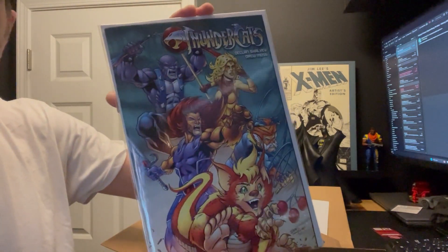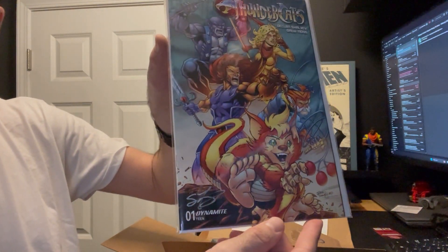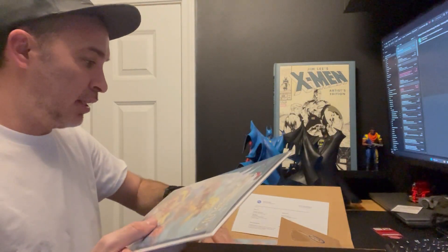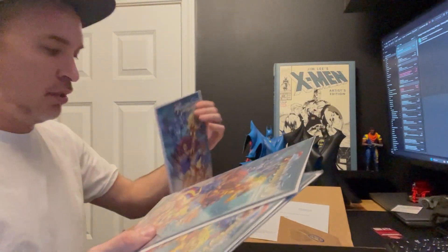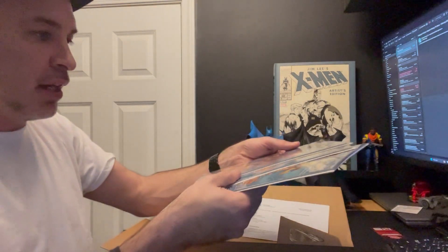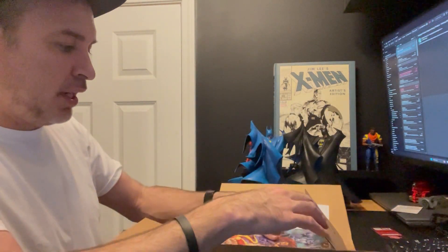Check this cover out — Thundercats Number One. That is a pretty awesome cover. I like this better than the regular cover. This is really awesome, so I was like, I gotta get some of these. There's his autograph right down there below Dynamite Thundercats Number One. I ended up getting four of these. I'll definitely put a link below so you guys can check out his stuff. He does many other things, not just Thundercats, and he has his own title as well, so definitely highly recommend checking out his stuff.